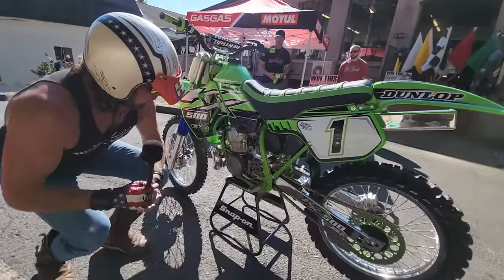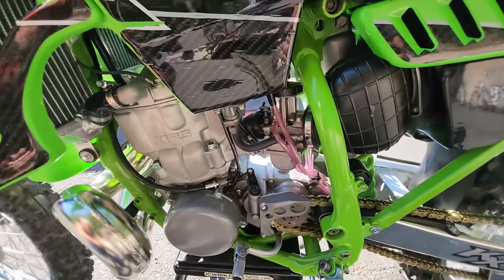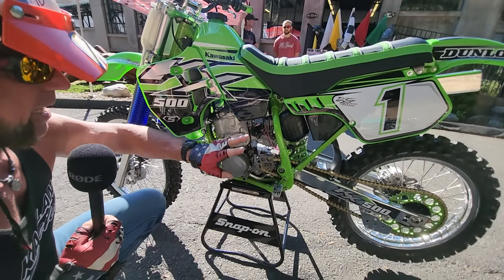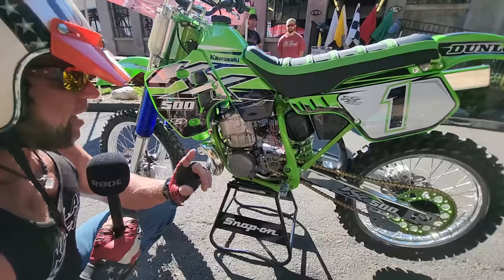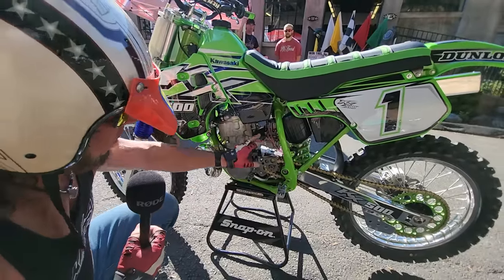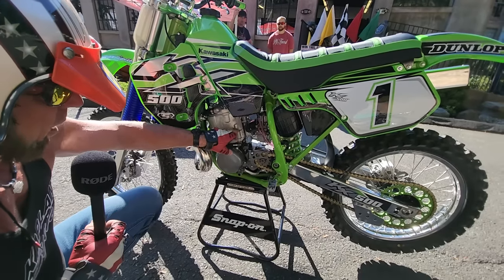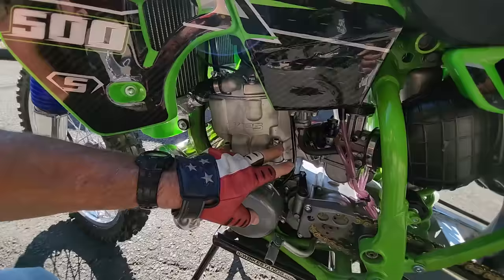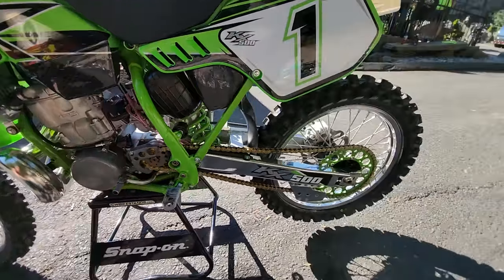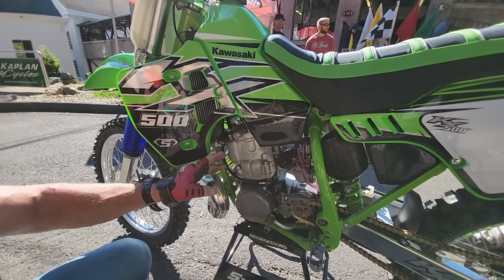We did some key upgrades to this motorcycle. Best carb in the business — this is what they put on the brand new $30,000 built 500.com bikes. The same exact carburetor — none other than a Keihin Airstriker. Not a China clone; this one came directly from Sudco, the only importer and the only one we trust. Brand new fuel petcock, new fuel lines, new breather hoses. The cylinder head has been vapor blasted and cleaned. All new hardware, all new hoses.